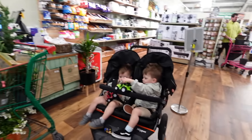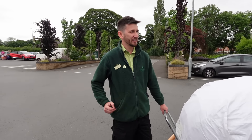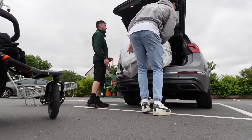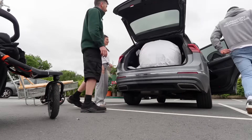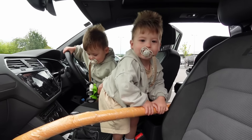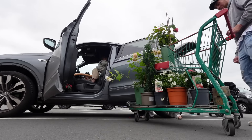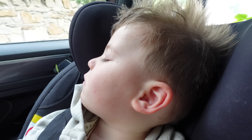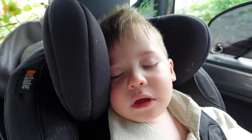It's a bit chaotic here but we've got to try and get everything in the car now. Matt reckons there's a plan. They look so cute when they sleep — they look so peaceful.